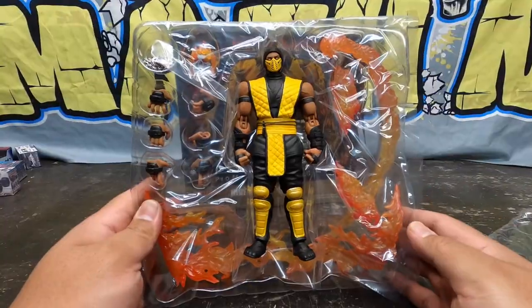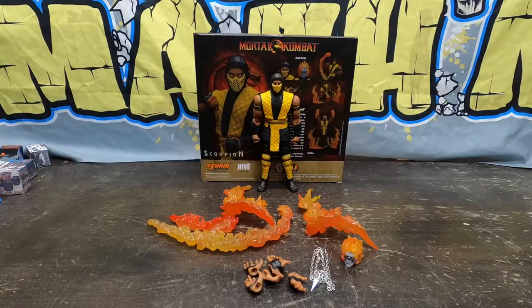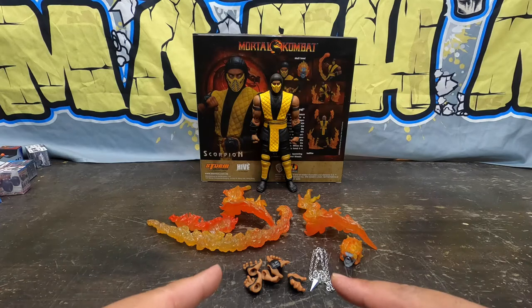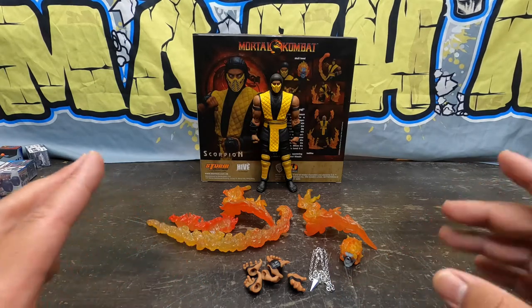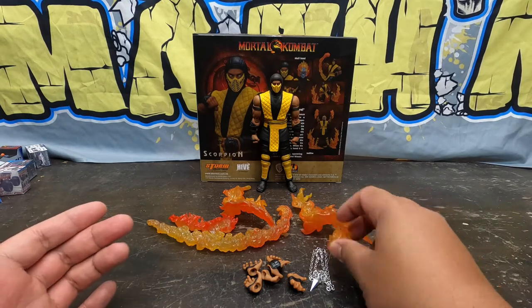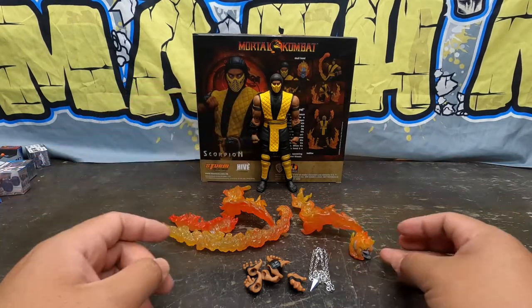Here he is halfway out of the box. There's old Scorpion standing on his own two feet. Look at all these generous accessories right here — such high value for these accessories, not just Scorpion alone.